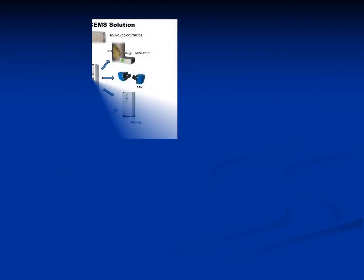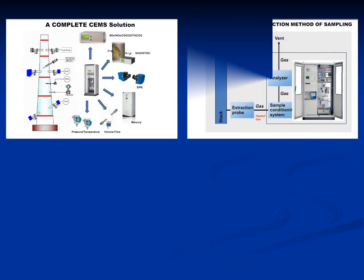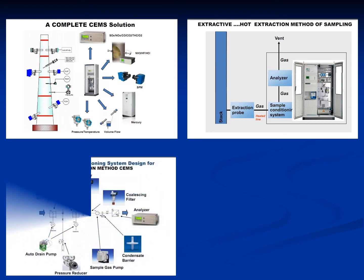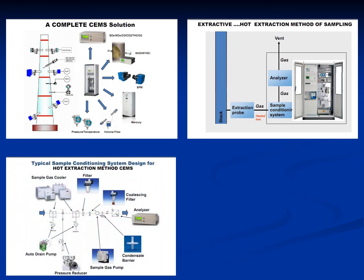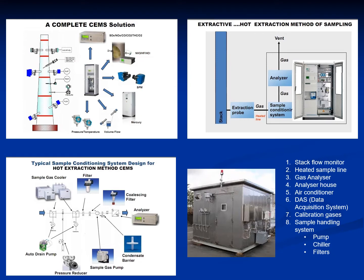In this picture, you can see all the parts which make up a typical SEMS, and how all these parts are interconnected. This shows an overview of how the sample handling system works, and this is a typical analyzer housing. As you can see, there are more than eight major parts of a SEMS, which includes the stack flow monitor, the heated sample line, the gas analyzer, the analyzer house, air conditioner, DAS (the data acquisition system), calibration gases, and the sample handling system, which has several other parts including the pump, chiller, and filters.